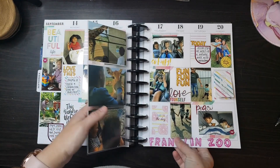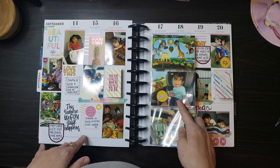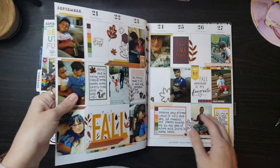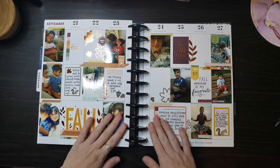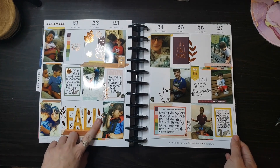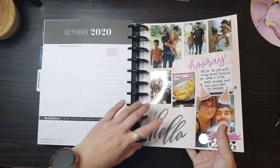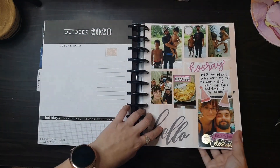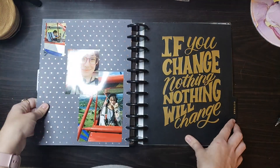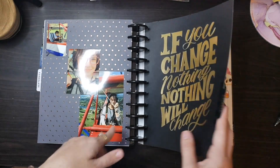We went to a drive-thru zoo and the kids really liked it except for Jojo, as you can see. And then first week of fall I had to do fall colors. The new fall sticker book was so pretty — I love all their big quotes that they have in there. And then at the end of the month I put my extra sheets. This was me and my twin brother's birthday, and then I went flying for the first time on one of those little planes. It was really cool.